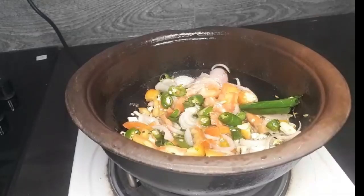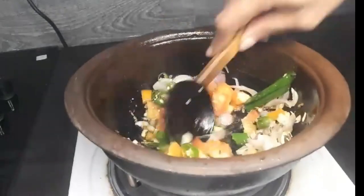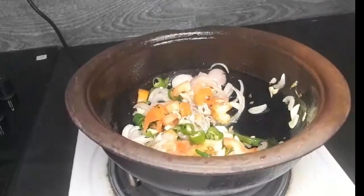Add salt again — 1-2 cups of salt, then add some olive oil, add a little vino. Now the mixture is clean and we will prepare the food.